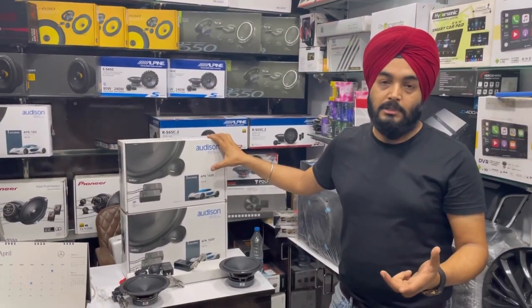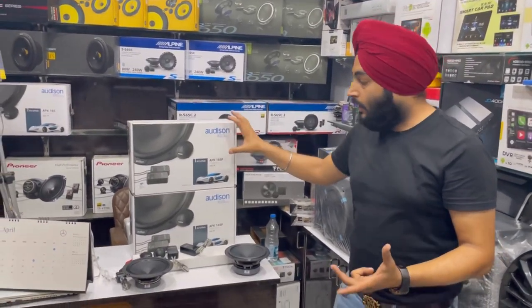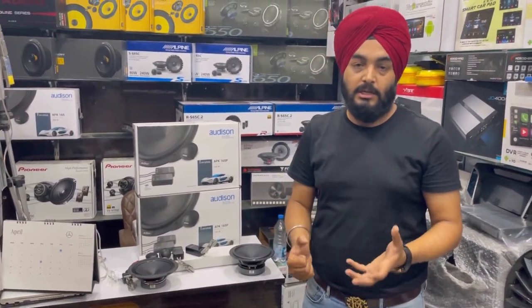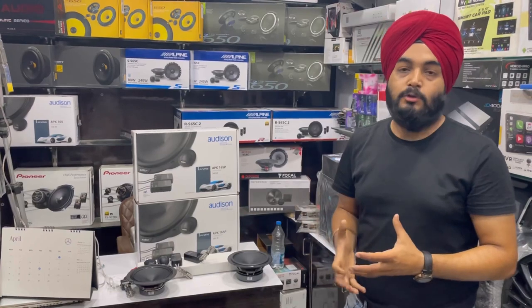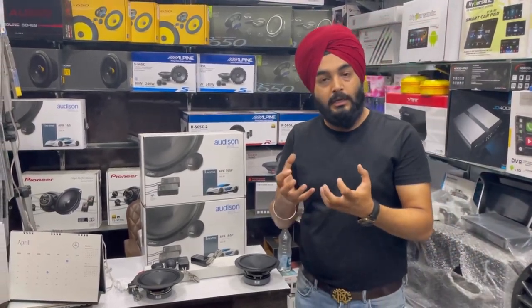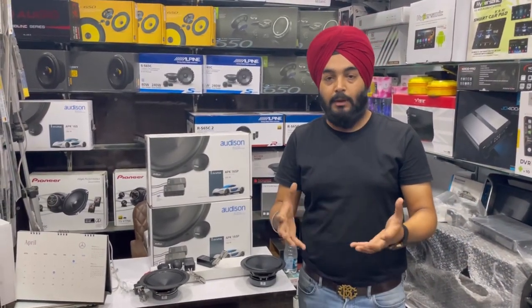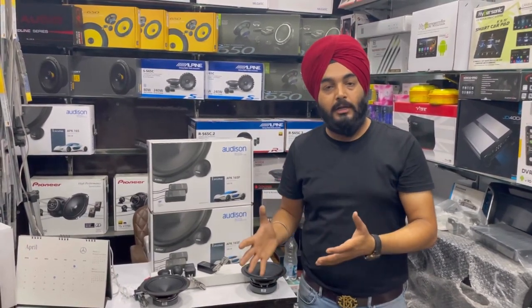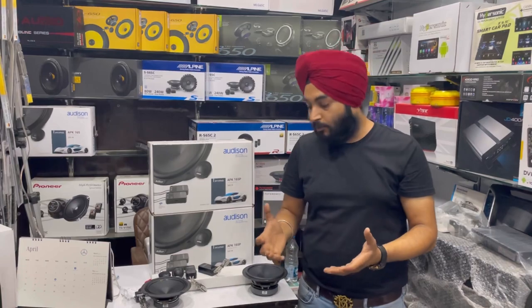There are two models of Audison which I want to share with you. I have already done the unboxing. I will tell you about the MRP and the price range in the market — we will also offer discounts. I'll cover prices, RMS power, warranty card, and one year warranty.